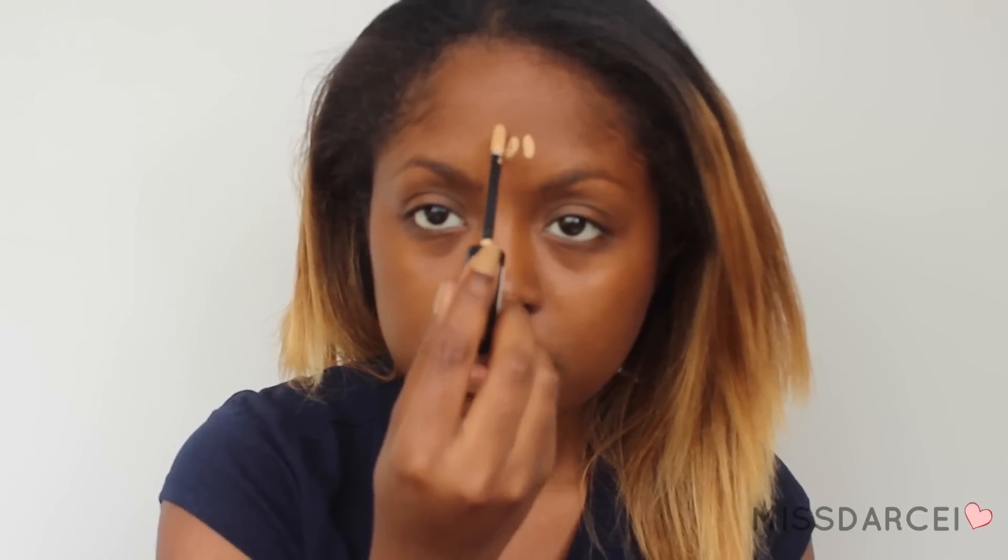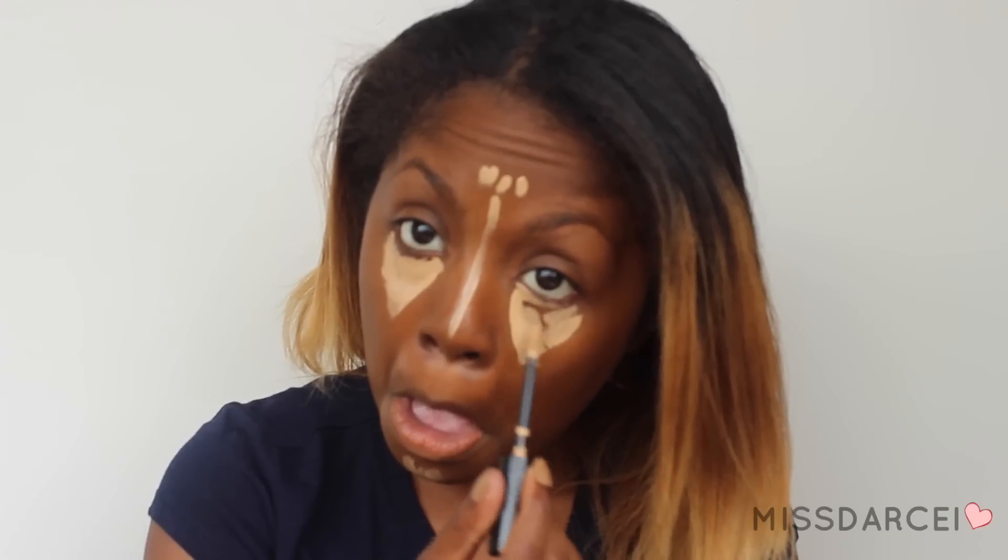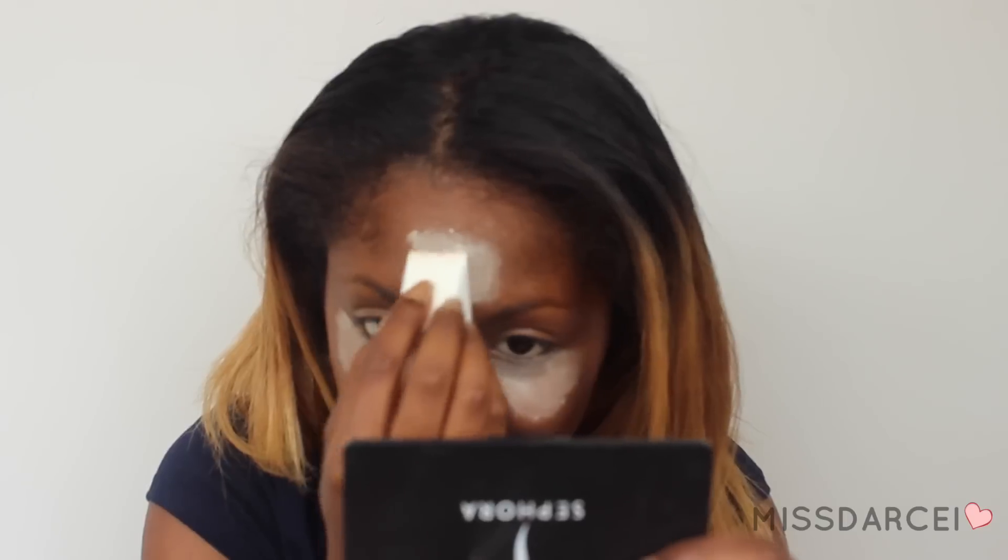First thing I'm going to do is put my foundation on. As usual, everything will be in the description box, but this is my Maybelline Fit Me Foundation. And I'm using my Revlon concealer to highlight the parts of my face that I want to highlight and to cover up any under eye circles. Then I'm just going to take my damp beauty blender and blend that all in.